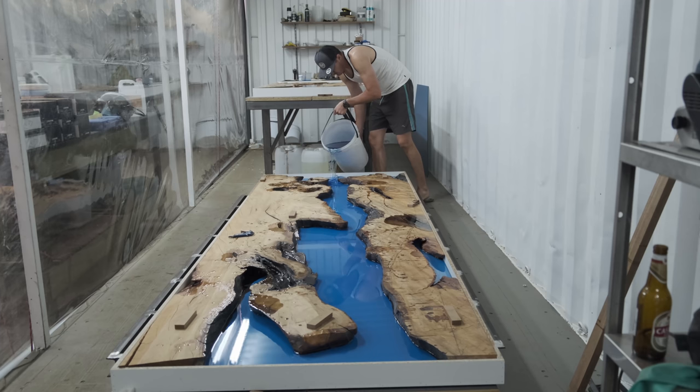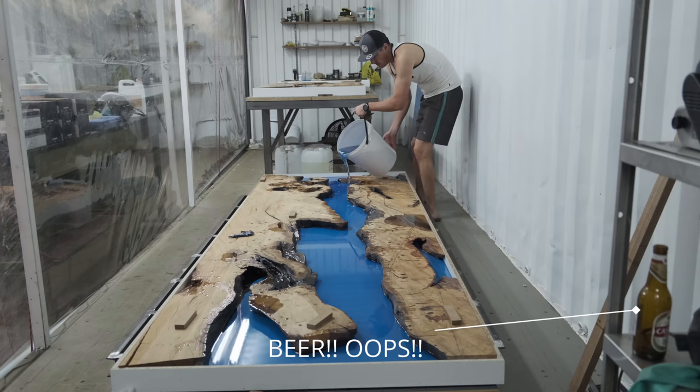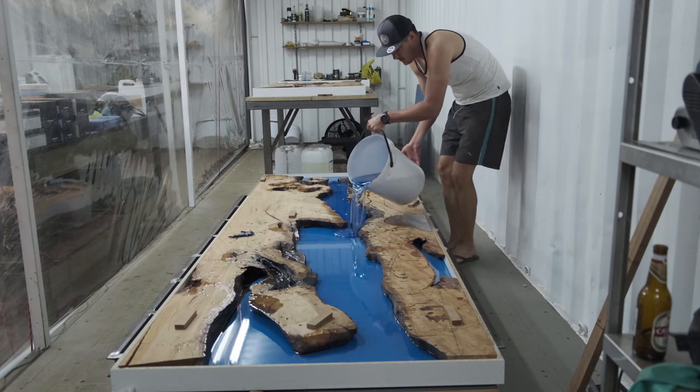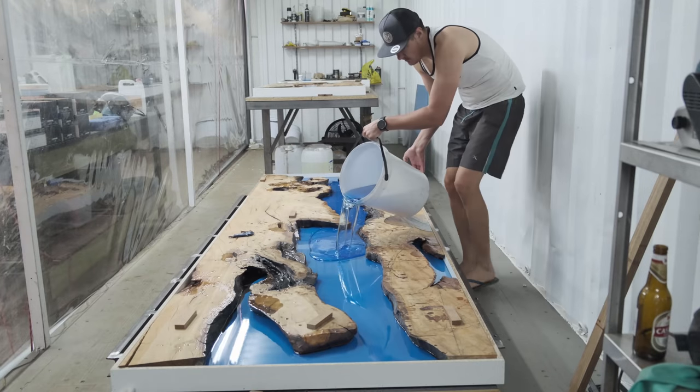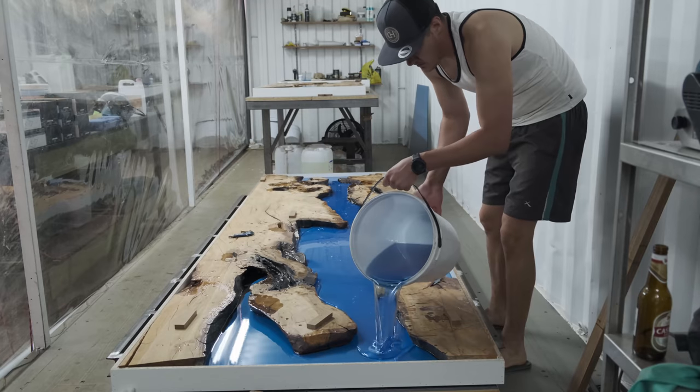As you can see I'm standing in my flip-flops and jogging pants — this is because it was around about nine o'clock at night, a little bit cooler. In South Africa it's really hot during the day, and casting epoxy during a hot day is not a good idea.